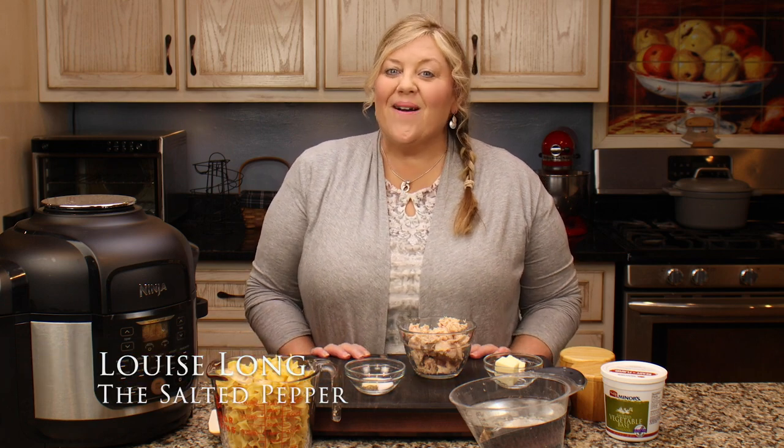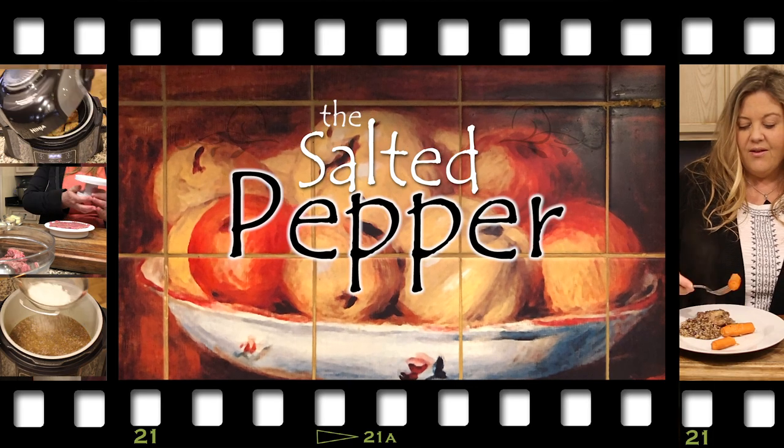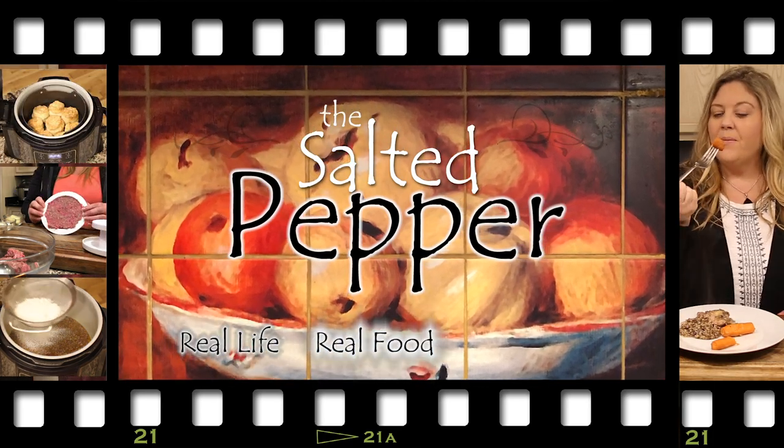Making a tuna noodle casserole is pretty easy, but if you have a small kitchen appliance that can pressure cook and then air crisp, it takes it to a whole new level of ease. I'm going to show you exactly how to make a classic tuna noodle casserole with a few twists in the Ninja Foodi pressure cooker and air crisper. Welcome to the Salted Pepper, where we cook for real life using real food and we keep it real simple.